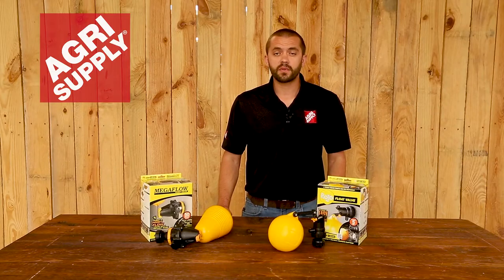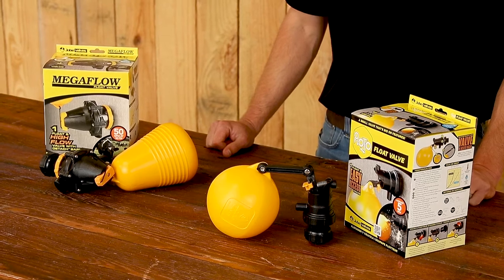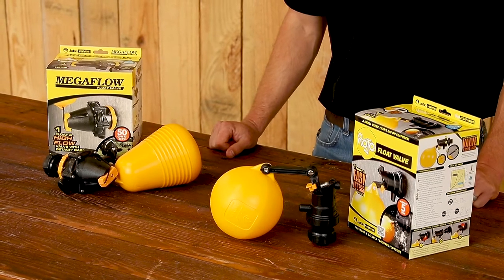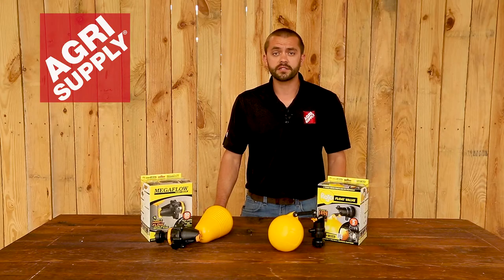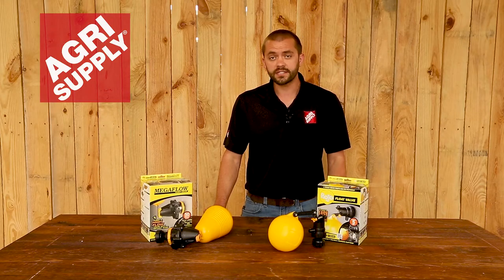Welcome to this week's product feature at Agrisupply. This is Phillip and this week we will be featuring our float valves. We've got two different styles here. These are designed for livestock tanks, for the automatic filling of these tanks, so when the water gets to a certain level it cuts off.